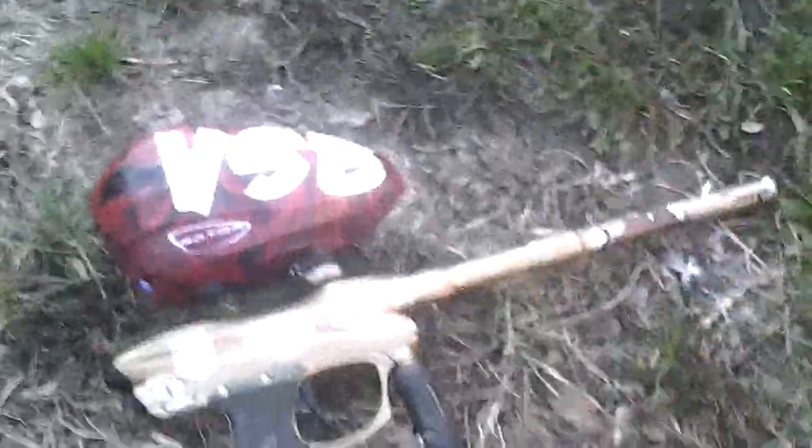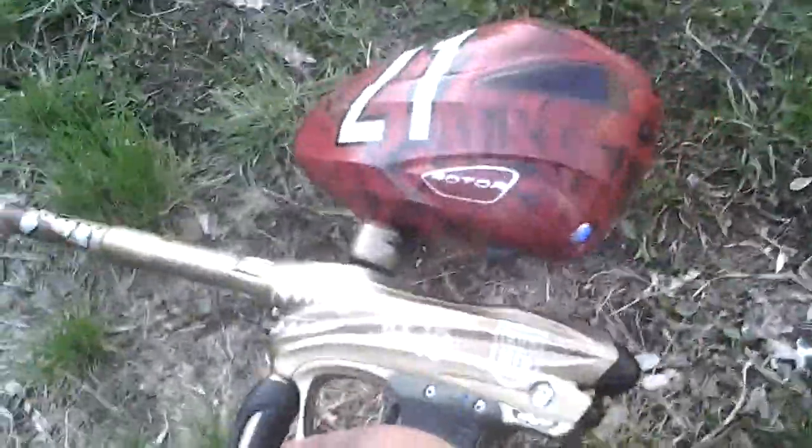Here's a shooting video of my DM. It's a DM8 Bomber Edition. I just changed all the O-rings to color-coded ones.